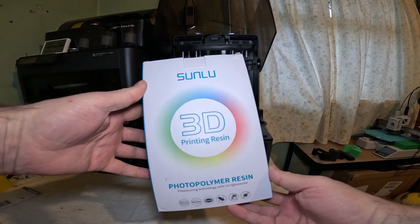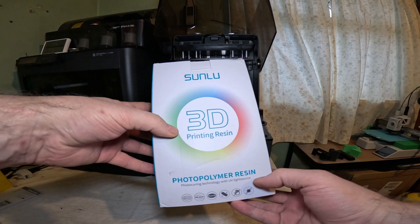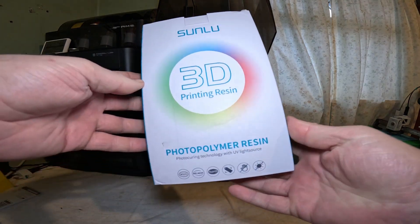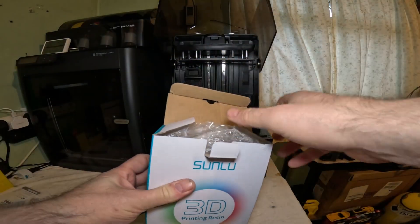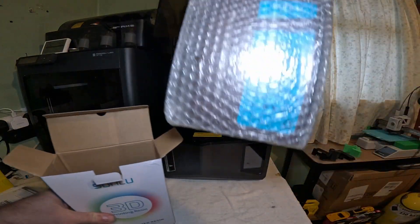Today I'm going to give this Sunlue 3D printing resin — just standard polymer resin — a try. I've never used this stuff before, but I'm moving away from water washable as I find it a little bit too brittle. So I purchased this. Let's see how good it is.